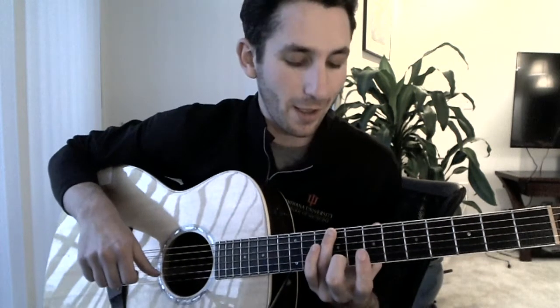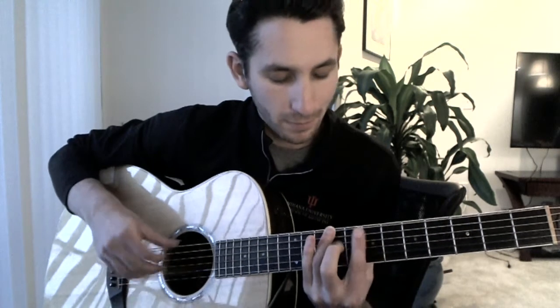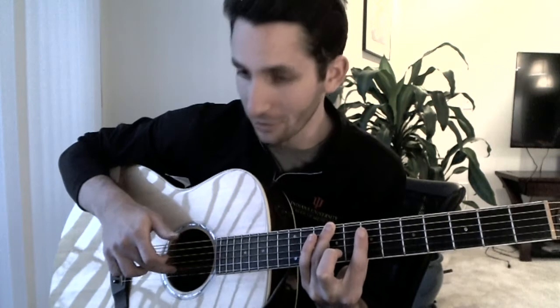Now we're on our ring finger on the ninth fret of the sixth string. And now I bring my thumb up to the fourth string, and we're going to roll the fourth, third, second, and first string. And then back to the second string.